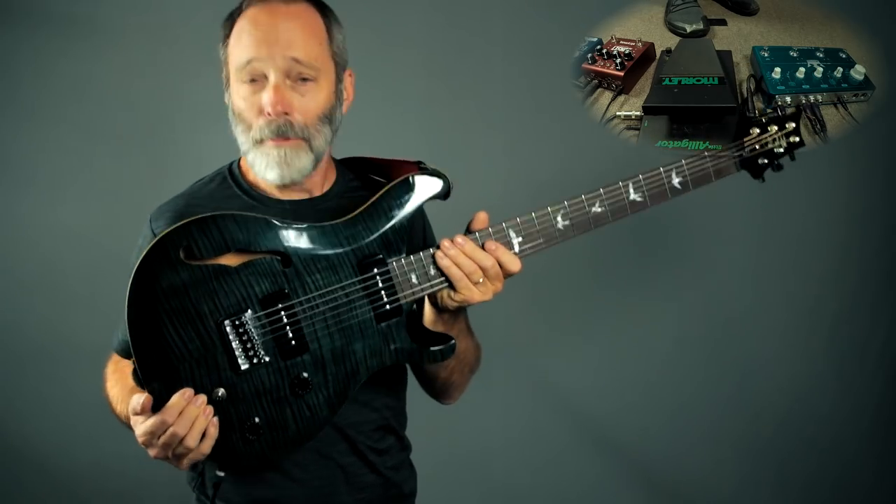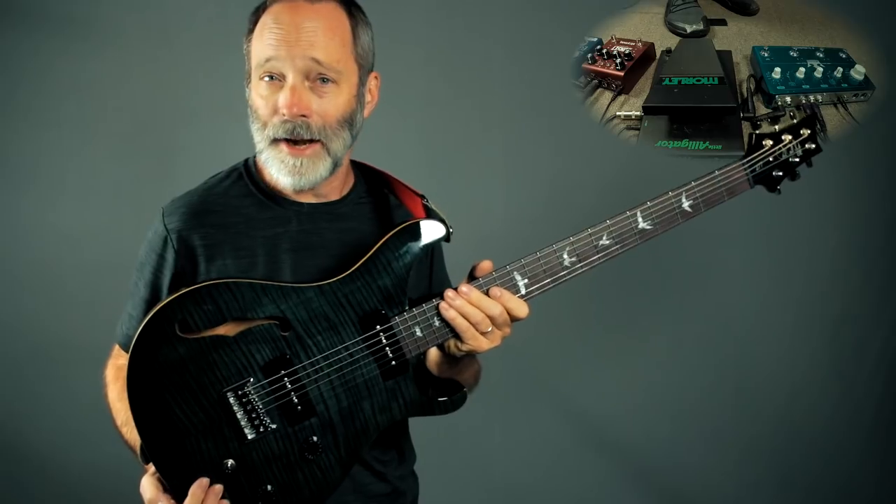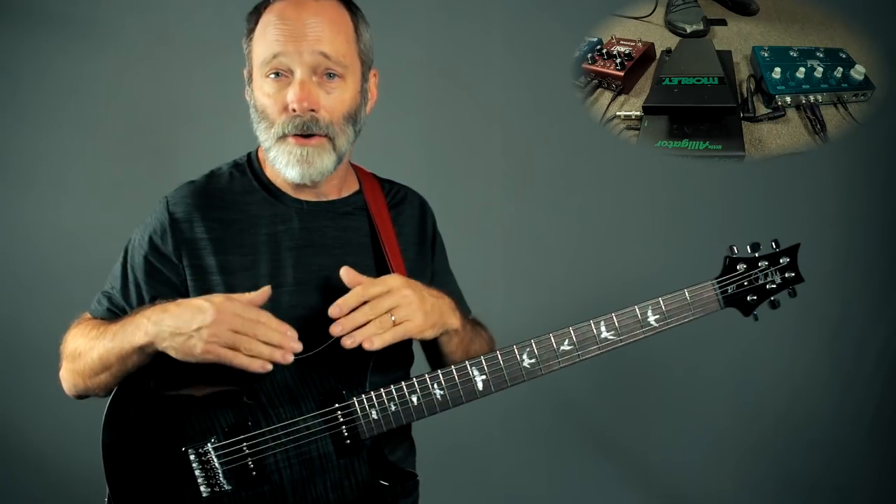First off, I'm playing a PRS baritone guitar. If you've been hanging out here, you know I love baritones. You can do the same thing, though, with a standard electric guitar.